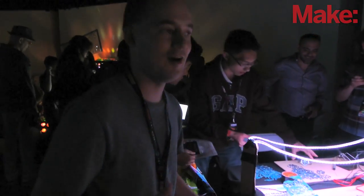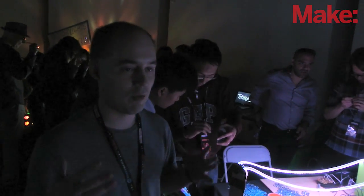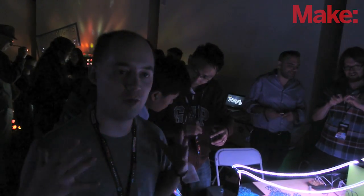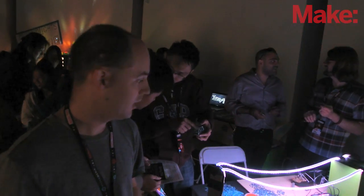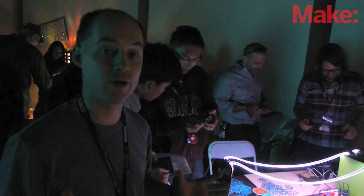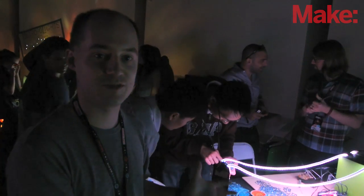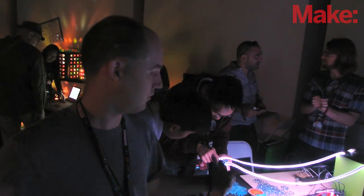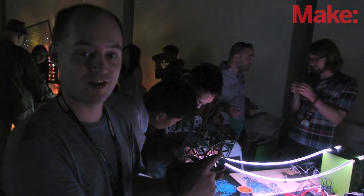What we're doing at this fair — the basic idea is we wanted to show up and have people help us make this structure. Rather than coming with a bunch of stuff in a crate and just showing it to people, we came here with just a bunch of tiles and some soldering equipment. Everyone that comes by can join us as a collaborator in this project and help it become bigger and bigger. We brought 2,100 of these little tiles.